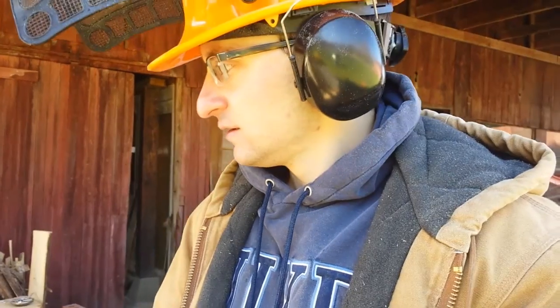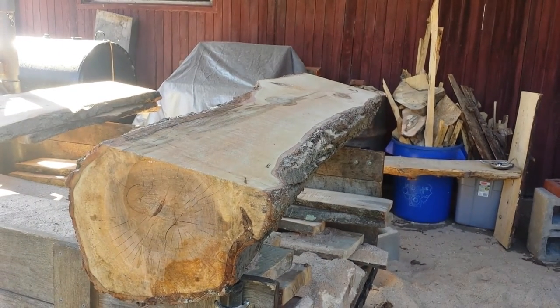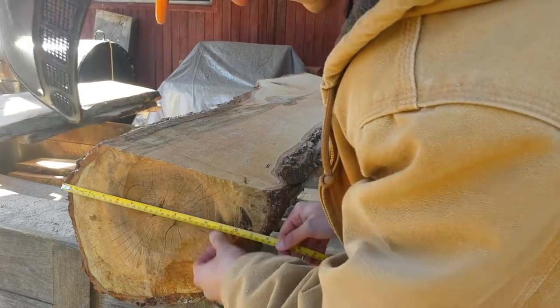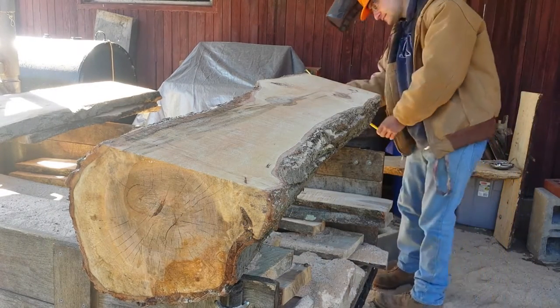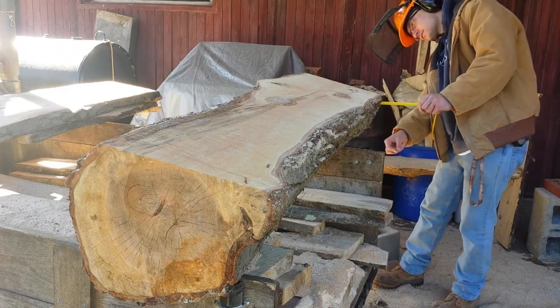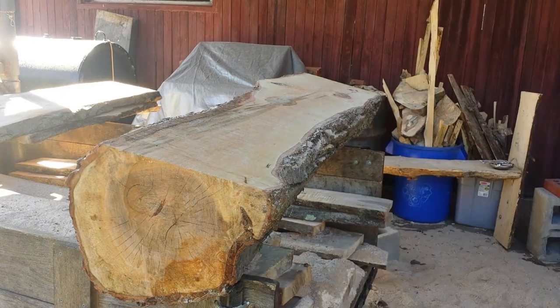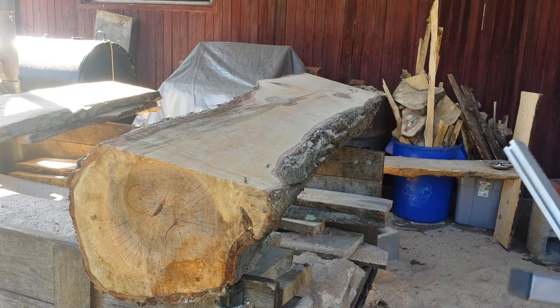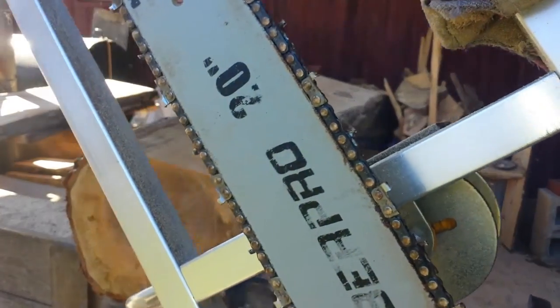Everybody wanted to see me milling without the rakers on the chainsaw. This is a piece of maple here, and it is... how wide is this thing? About 13 and a half. And about 15 on this side. As you can see, there's no rakers.